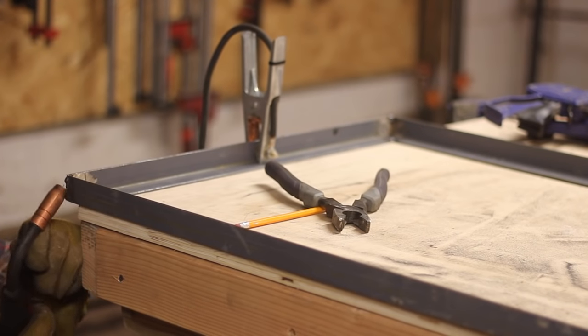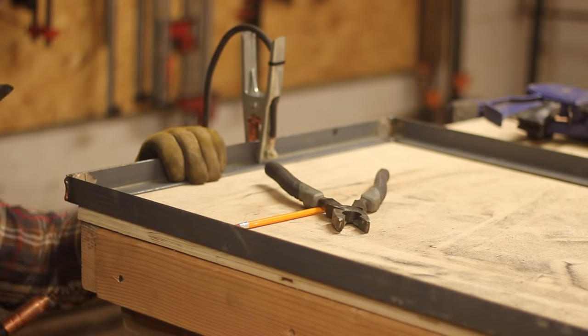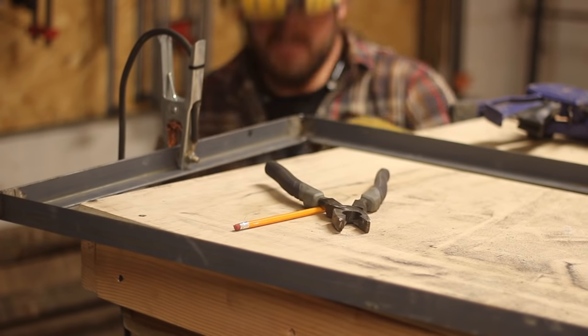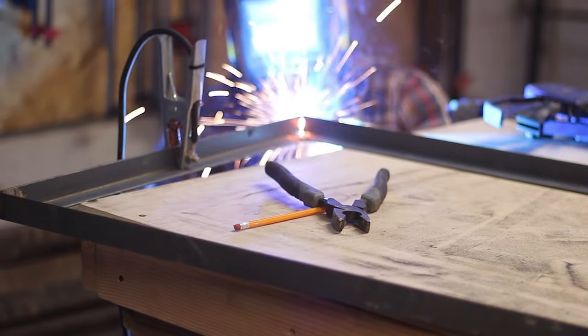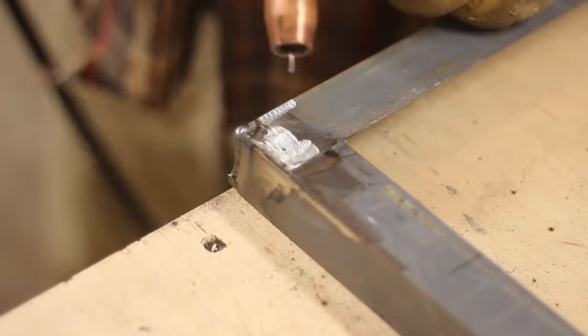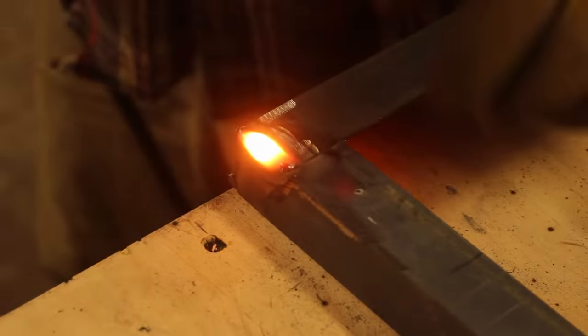Here I'm tacking up the frame real quick, making sure that everything's square after I get the tacks on there, and then I go ahead and fully weld the piece together. Here you can see I'm throwing some beads on the back of the sign. I go ahead and bevel those edges so you get some good penetration - these don't have to be pretty, they're going to be ground down after the fact.